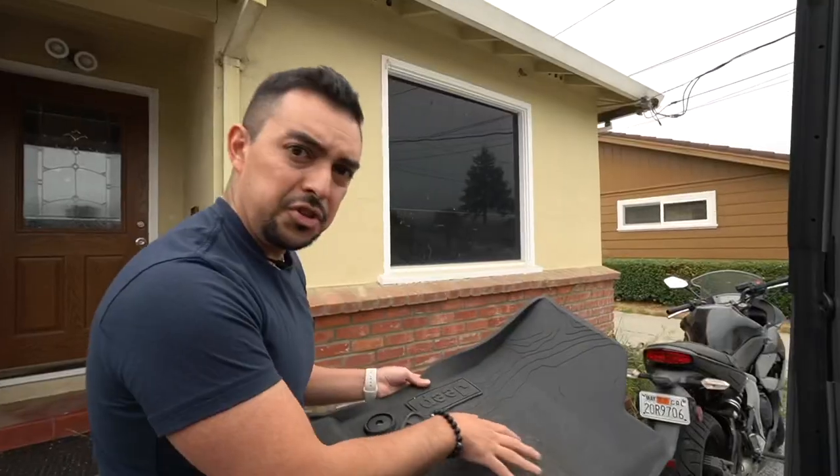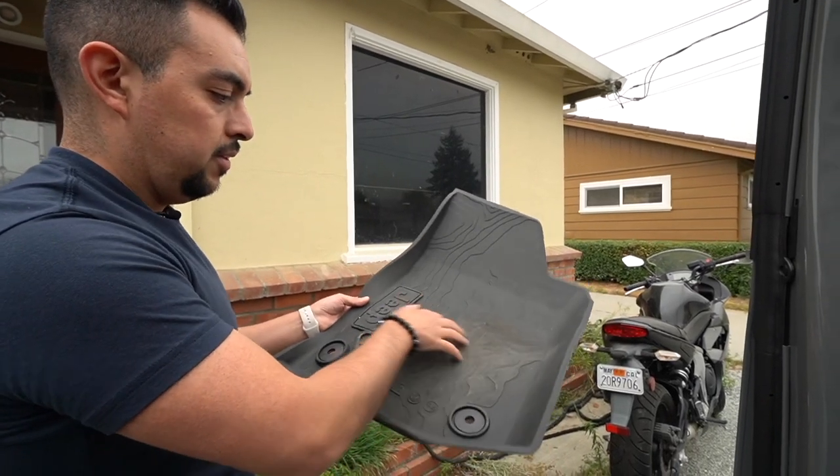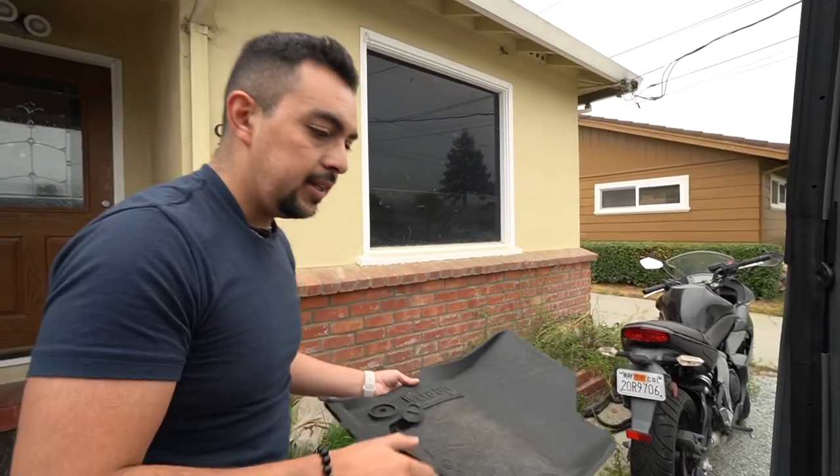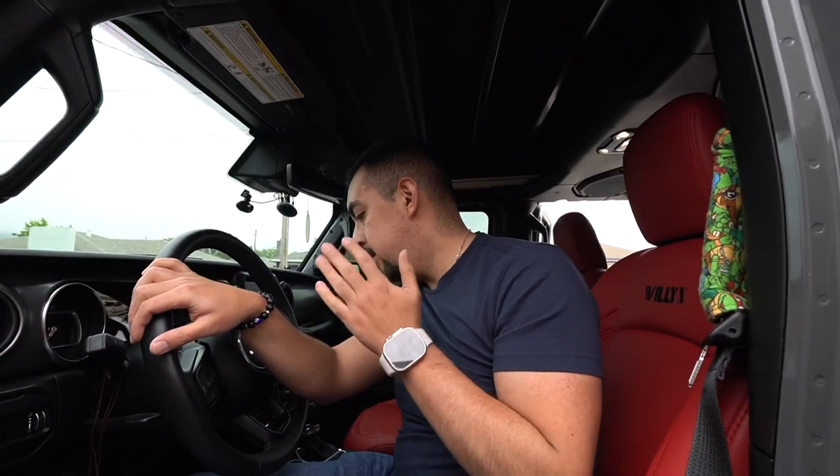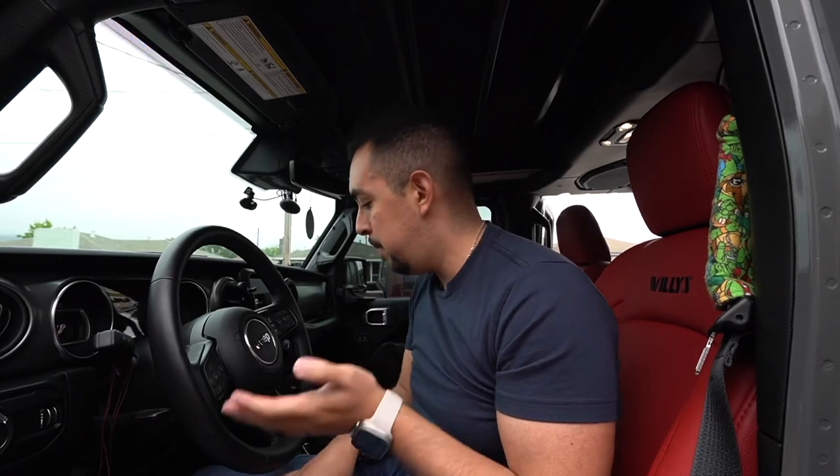One thing I will say that's nice about these is they are grippier. If you look at the regular Jeep mats, there just isn't much grip on these — they're pretty flat with no ridges or anything like that. The mats from LAS Fit offer a lot more ridges and they're just a lot more grippy. These mats are nice, but the fitment is just a little off. When I put my feet down, there's a huge gap on one of the sides of the mats.